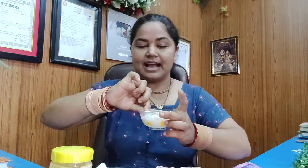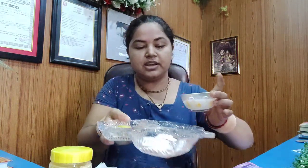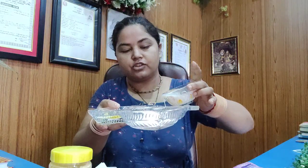For the first time, I will add the Rumil, and I will mix well with the Rumil to make it. I will mix it well with the Rumil.